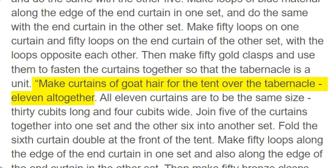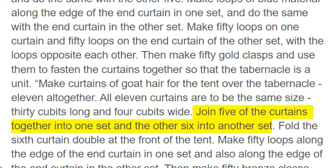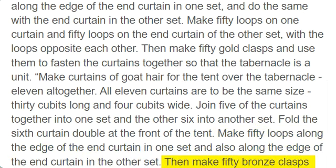Make curtains of goat hair for the tent over the tabernacle, 11 altogether. All 11 curtains are to be the same size, 30 cubits long and 4 cubits wide. Join five of the curtains together into one set and the other six into another set. Fold the sixth curtain double at the front of the tent. Make 50 loops along the edge of the end curtain in one set and also along the edge of the end curtain in the other set. Then make 50 bronze clasps and put them in the loops to fasten the tent together as a unit.